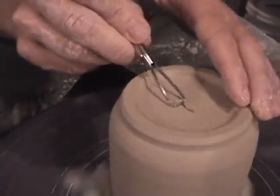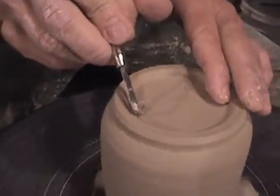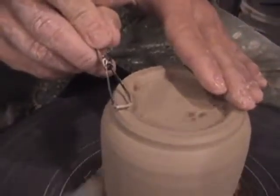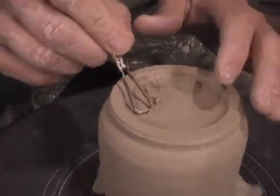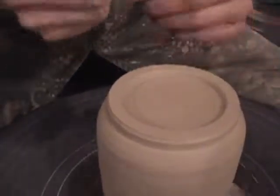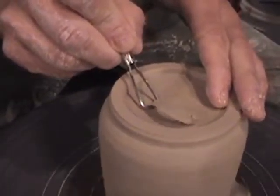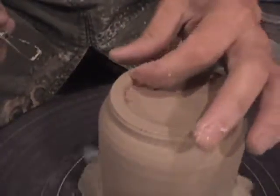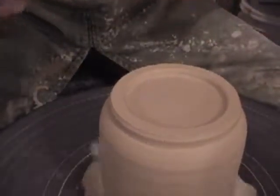This is all a personal preference — your own personal choreography with the base of the piece. I'm dancing around all the different areas I've already touched upon, just putting on the finishing touches, being conscious of what the form needs and directing the tool in those areas to expose the shape of the clay. Clean your tools if they get clogged.